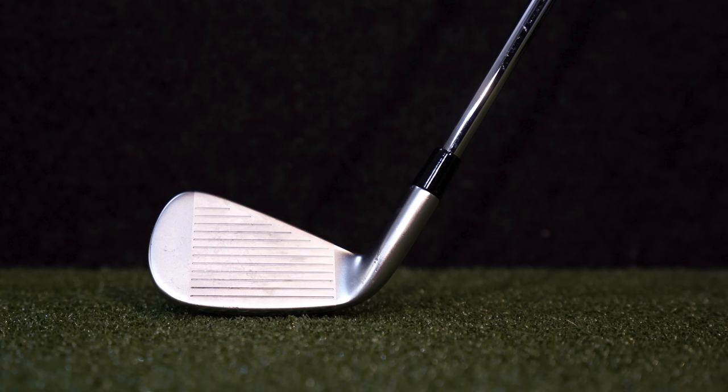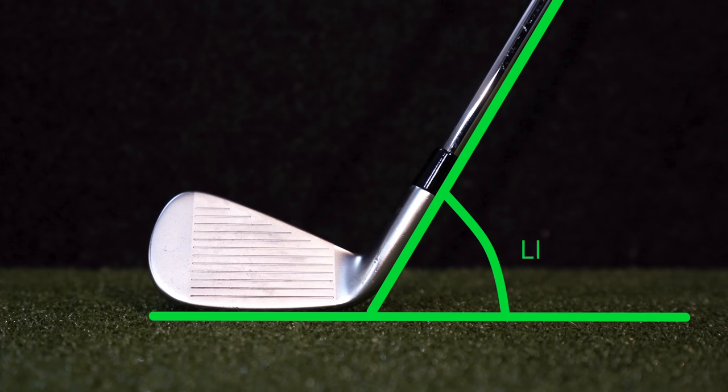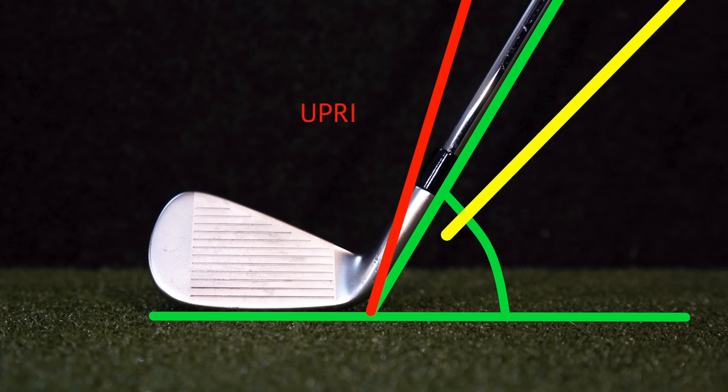That one thing is lie angle. As it's defined, it's fairly simple to understand. It's the measurement of the angle formed by the hosel or the shaft and the ground, when the head's lying flat on the floor and the grooves are parallel to the ground. When you've got a greater lie angle, the club is more upright, and vice versa — when you've got less of an angle, the club is more flat.